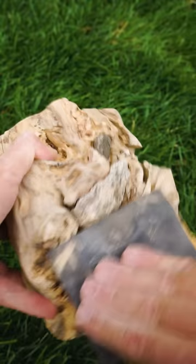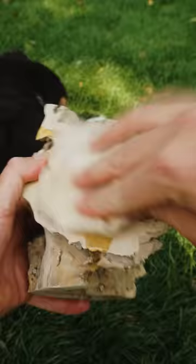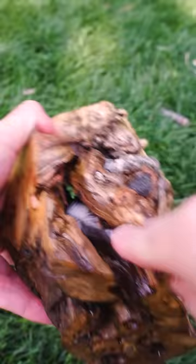Step six: sand, but not too much. Step seven: apply an oil and wax finish if you want. You don't need to — follow your heart.